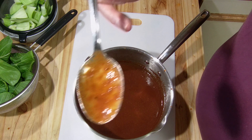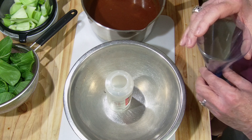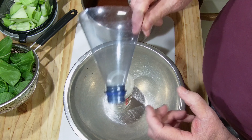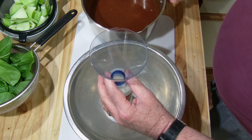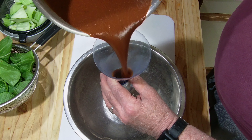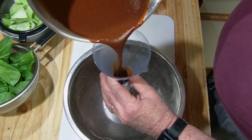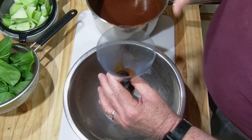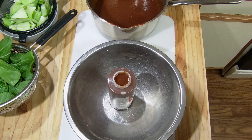My wife comes up with these different ideas — I keep telling her I need bigger funnels. Top of a bottle — it works. Into my squeeze bottle. I'll fill that up, and the rest will go into a jar, into the refrigerator, and it'll just stay for a couple of weeks.